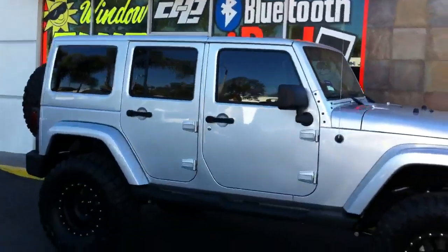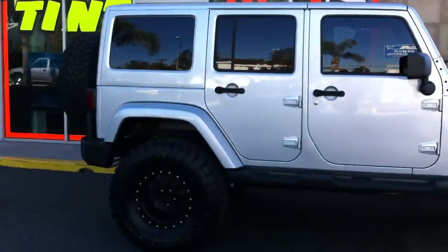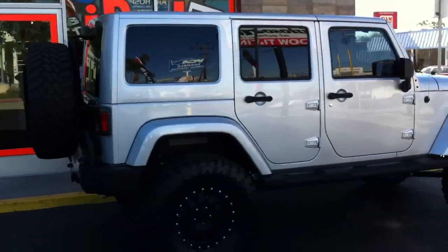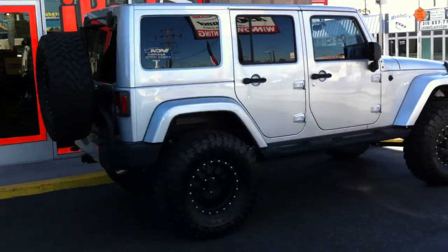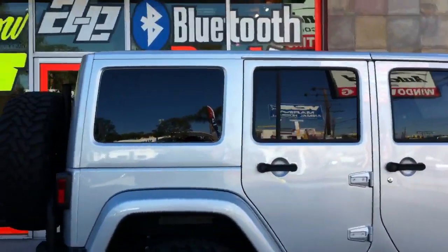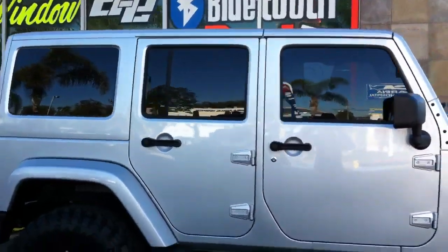Hey guys, this is Joe over at Allen Edds Auto Sound. Just got done doing the lift on our 2011 JK Sahara Unlimited. It's got the new painted roof and fender option, only available on the Sahara in 2011.